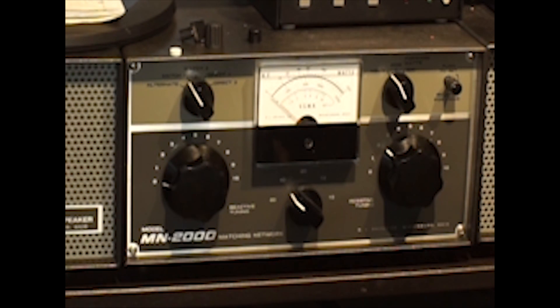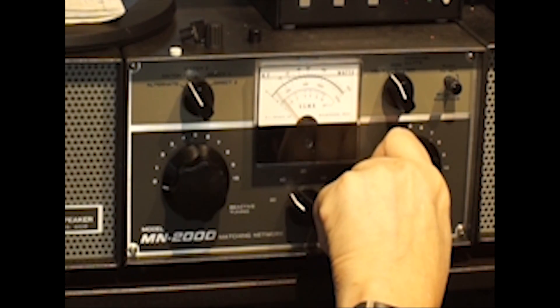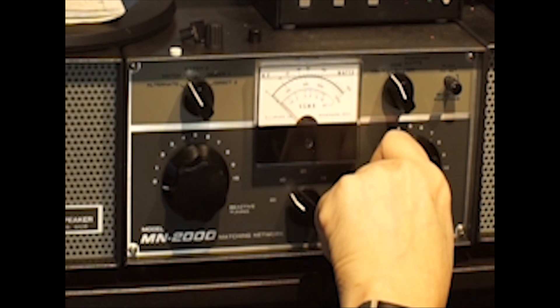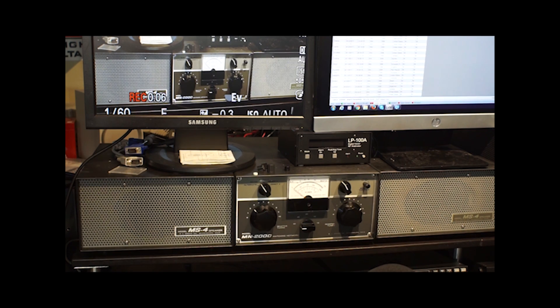Let's increase the power to 50 watts on the transceiver. And it's still good — it was just that fast. Since that went so fast, let's try 80 meters just for the fun of it. My camera shut off, so we're going to do this again.